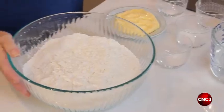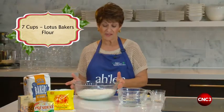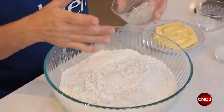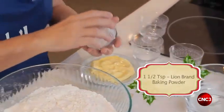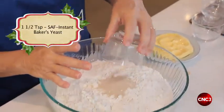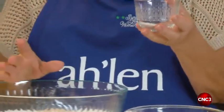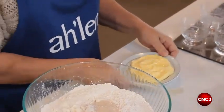Here we have seven cups of sifted flour, to which I'm going to add one and a half teaspoons of salt, one and a half teaspoons of baking powder, one and a half teaspoons of yeast, half a teaspoon of sugar, and a little bit of butter.